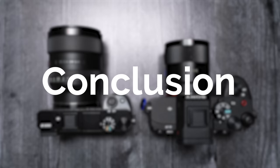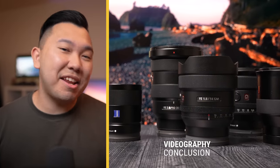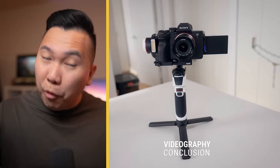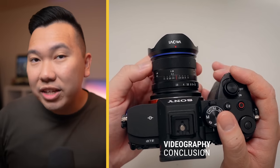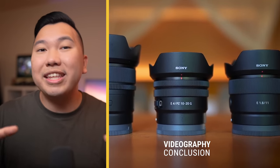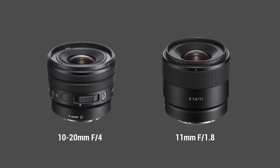So in conclusion, for those who are doing more videography, using APS-C lenses can be seen as an advantage. They're more affordable and they're much smaller, especially in the case of the A7 IV, which forces you into a crop when you shoot 4K 60p anyway. If you need an ultra-wide lens beyond what a full-frame 16mm physical lens can give you, you can achieve that with APS-C lenses, like the newly announced 10-20mm F4 and the 11mm F1.8.